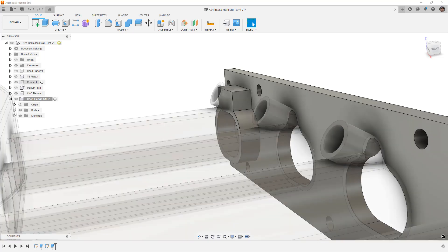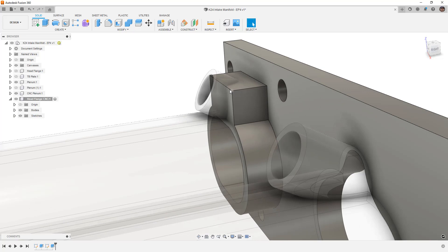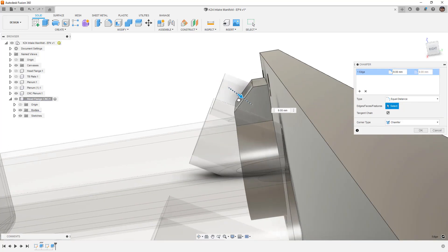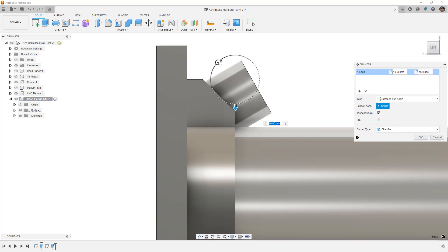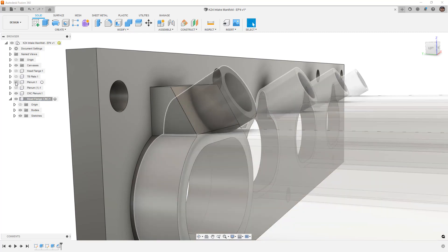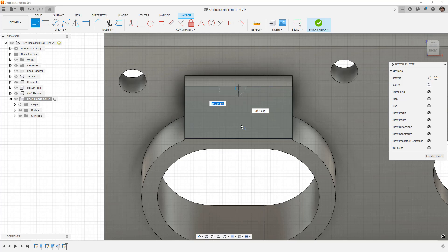Now I need to think about where the injectors are. I want to taper the face at the same angle we used before — essentially 45 degrees. I go to Modify > Chamfer, but the angle isn't right, so I change the type to 'distance and angle' and set it to 30 degrees, making it big enough for a 14mm injector. I say OK, hide the original plenum, and now I have a face to work with for creating the 14mm injector hole. I'll use the line tool to add a reference line from midpoint to midpoint.